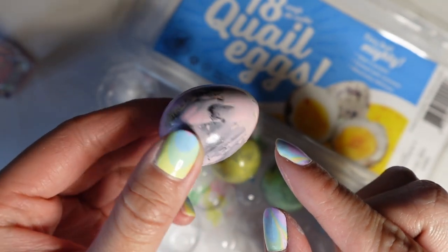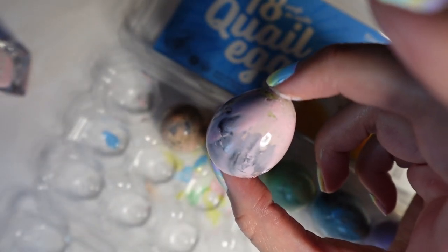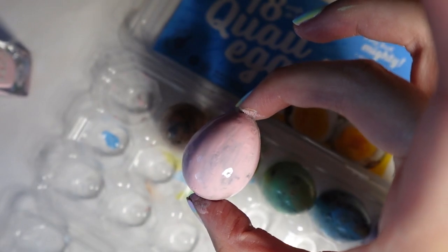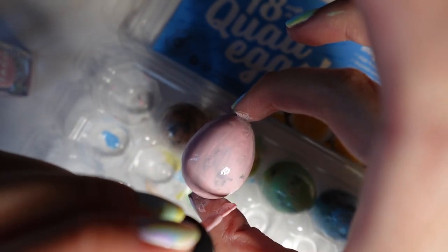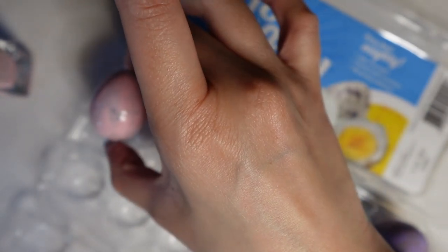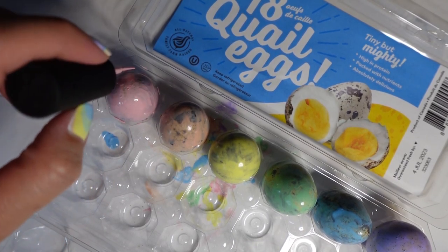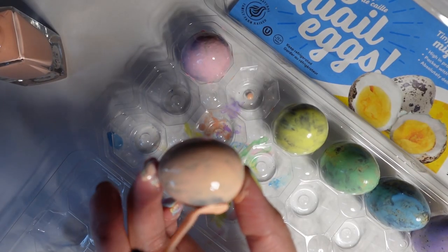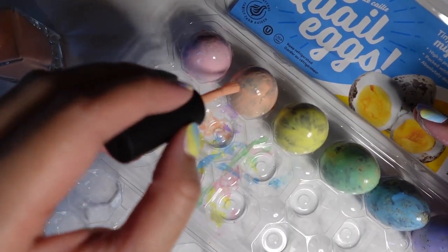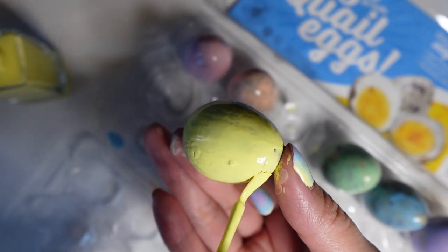I waited for these eggs to dry and then repeated the whole process again. The second round of Pinky Swear looked pretty good - it actually covered a lot of the dark spots. I'm laying the nail polish a little thicker here to see if I can cover most, if not all, of the dark spots on the quail egg. It was pretty good doing the second layer, though very sticky, so my hands ended up really sticky. Then I moved on to Rest in Peach and did a second layer. The orange was slightly more sheer doing the second layer and I painted the top as well. You can still kind of see the dark and brown spots. Then I did a second layer of Banana Medicine.